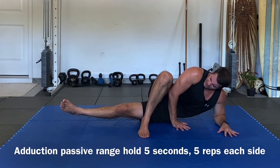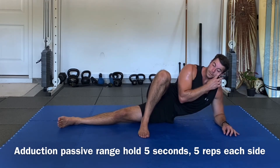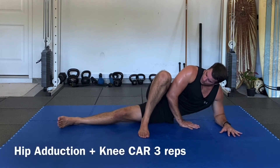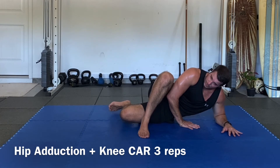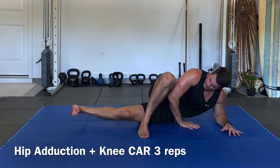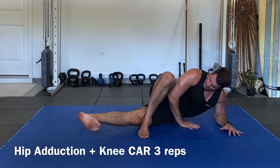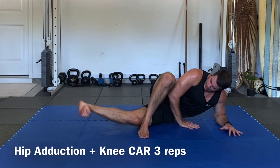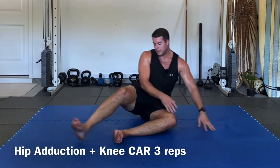Last one — inhale, radiate, lift off, hold: one, two, three, four — and slowly bring it down. This time we're going to add a knee hinge — going for three reps. Inhale, radiate, lift off, bend the knee, turn the foot out and extend, turn the foot in, then turn the foot out and extend, bend in and extend. Let's go ahead and switch to the other side.